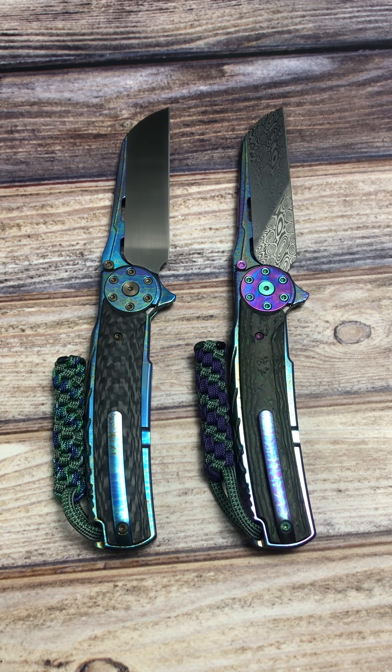Hey there everyone, this is Jeff Perkins with JD Cutlery putting together another quick video on two of the Riat Jack 2.0s that I've done up with some very cool looking anodizing.